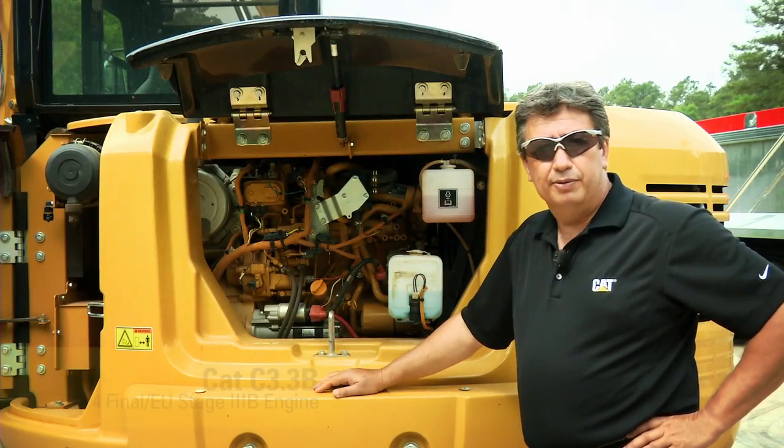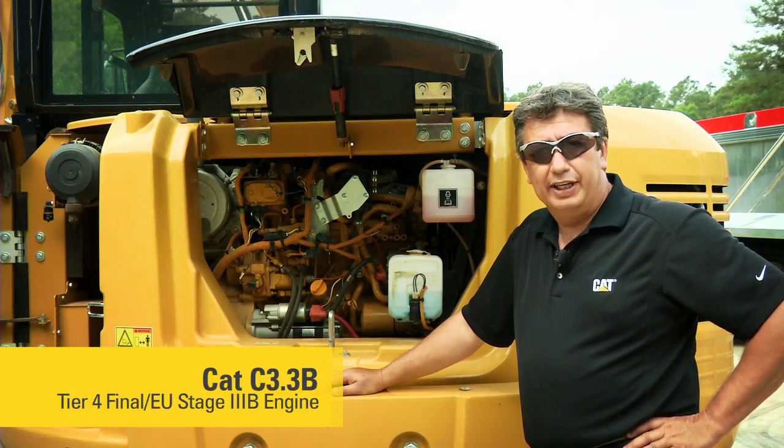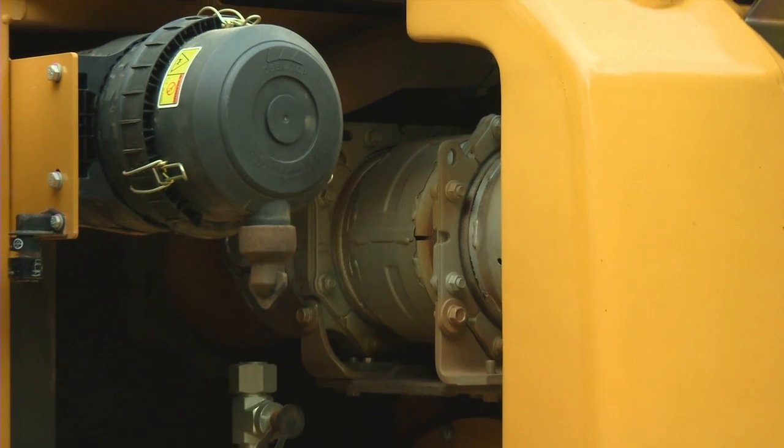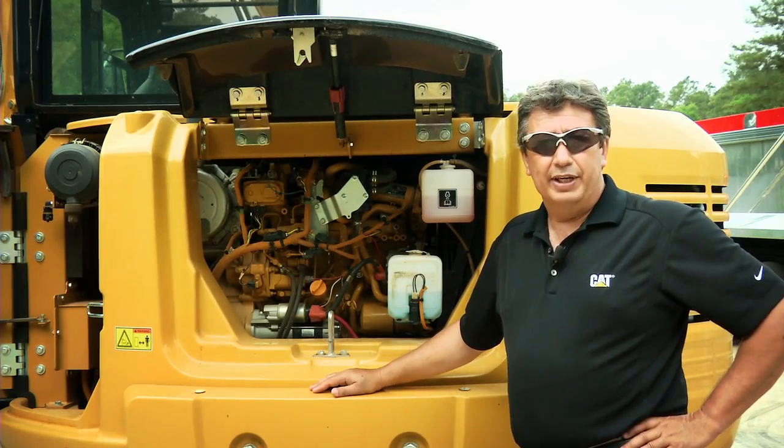This is our Tier 4 Final engine — a C3.3B Tier 4 Final engine with 65 horsepower. It's equipped with a DPF and a DOC, which are easily serviceable with easy access when they need to be serviced.